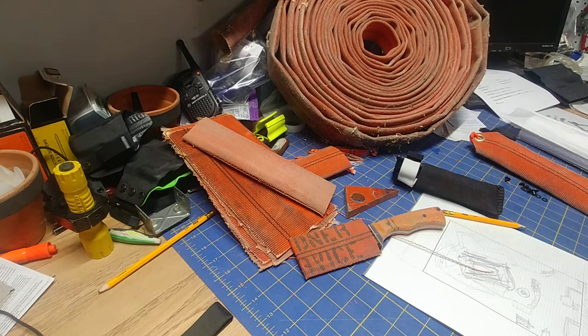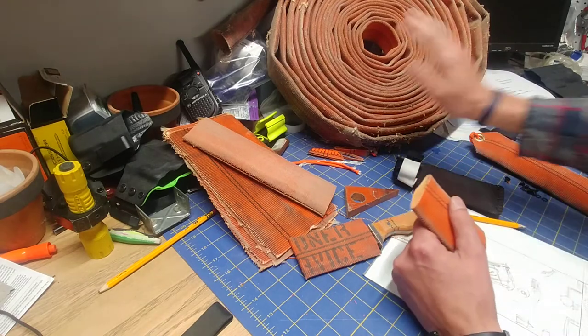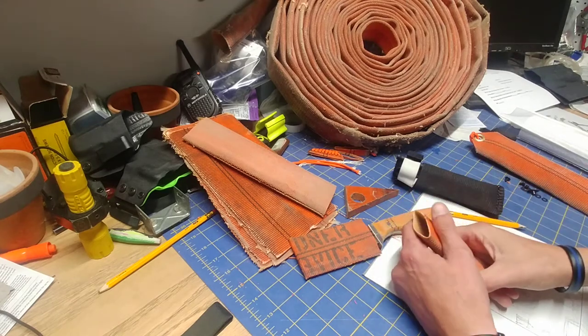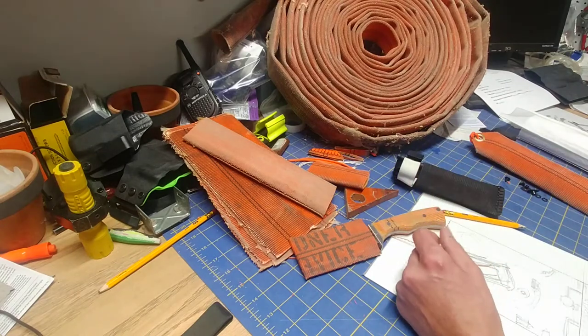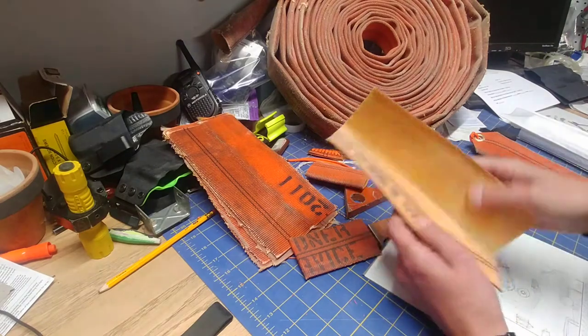Hey guys, thanks for tuning in again, this is Red Titrate. I wanted to show you a couple of alternative uses for fire hose that I've come up with. Behind me here — and forgive all the dust — this roll of fire hose sits on my garage floor. I've got a couple of rolls; this one I've started cutting the ends off to do a couple of things with.